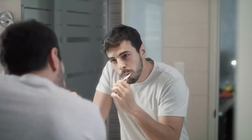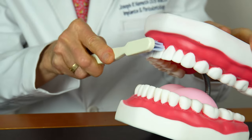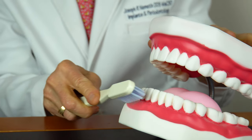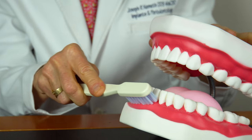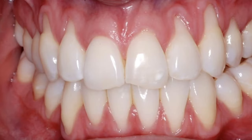For those types of situations, instead of scrubbing like you would normally, one would brush up on the lower teeth and down on the upper teeth, because you don't want to scrub too hard — that tissue is thin, delicate, and has a tendency to recede. And if you brush too vigorously, you can actually cause more recession.